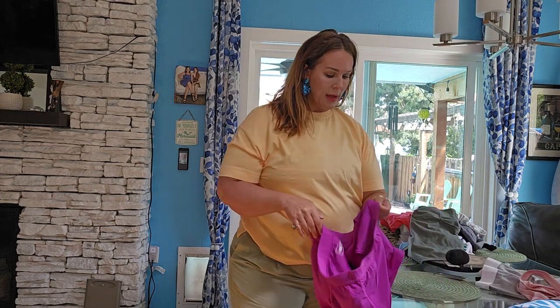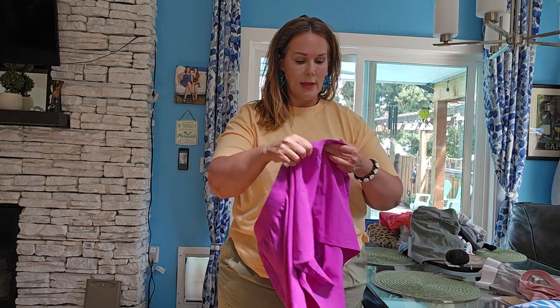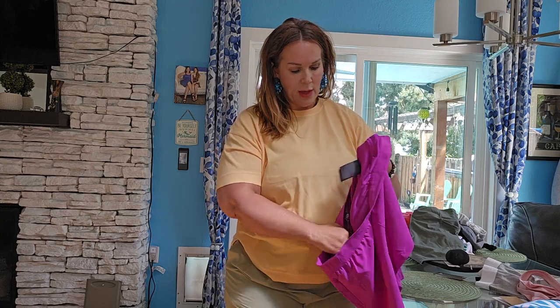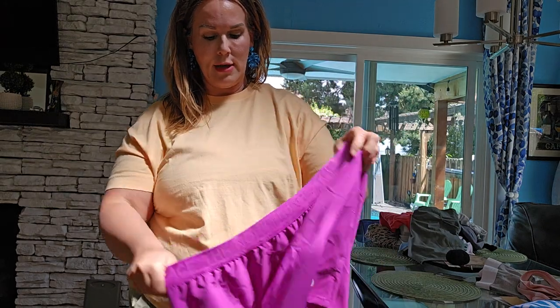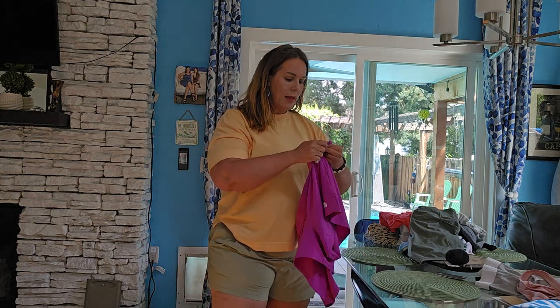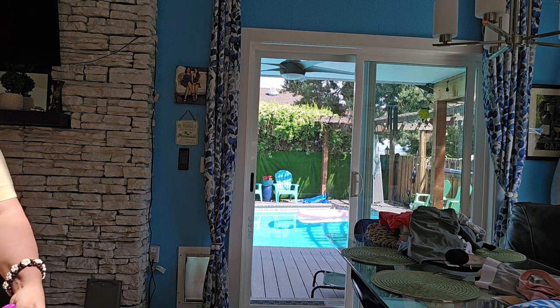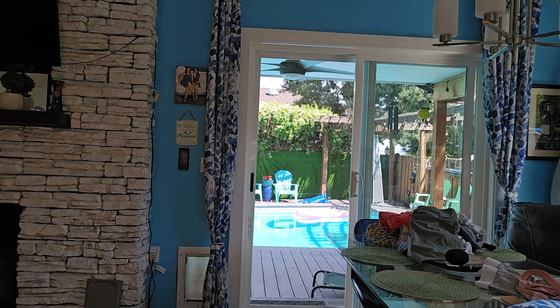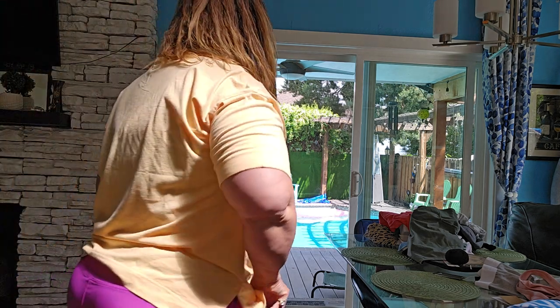Now let's try on these. I love these - look at these. These are North Face and were on the clearance rack. These have built-in little panty things - little panties for girls that don't want to wear their underwear. They've got it built in. So I'll put these on with all of my swimsuits just to save time. Let's check out what they look like. They're so comfy.